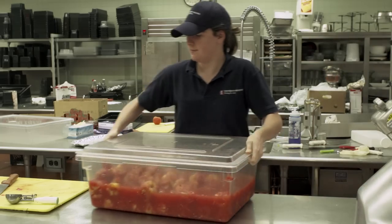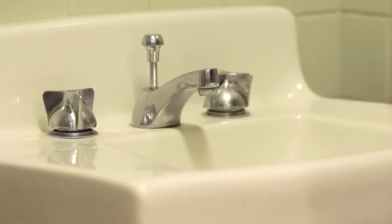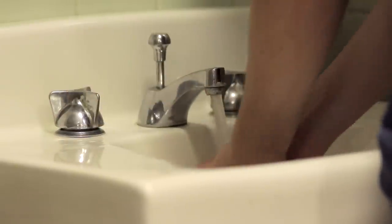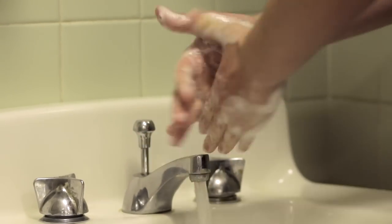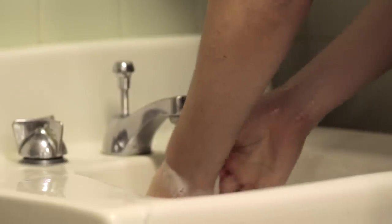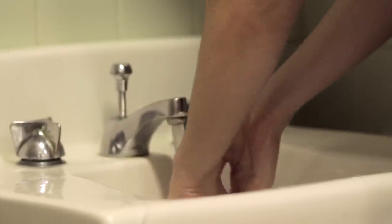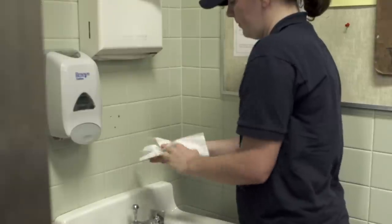Hands should be washed directly before handling food, using the nearest hand sink. To wash your hands properly, you will need to take the following steps. Wet your hands with clean running water and apply soap. Rub your hands together to make a lather and scrub them well. Be sure to scrub the backs of your hands, between your fingers, and under your nails. Continue rubbing your hands for at least 20 seconds. If you need a timer, hum the happy birthday song from beginning to end twice. Rinse your hands well under running water. Dry your hands using a clean paper towel.